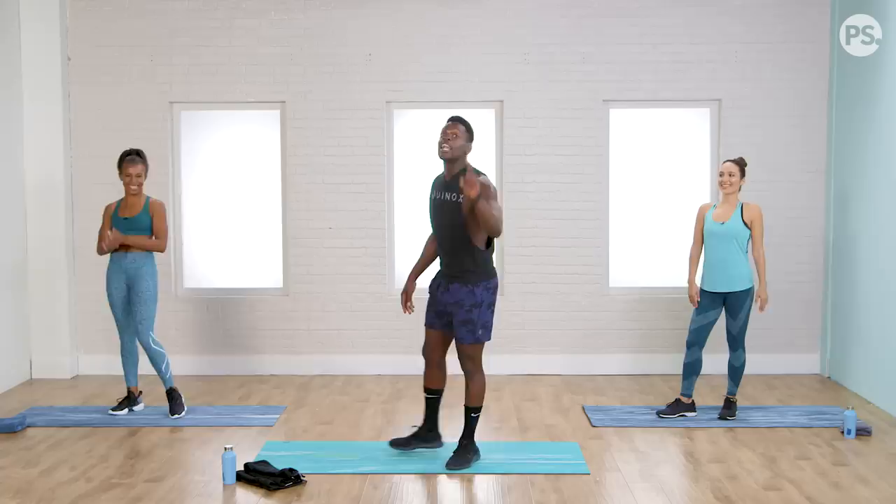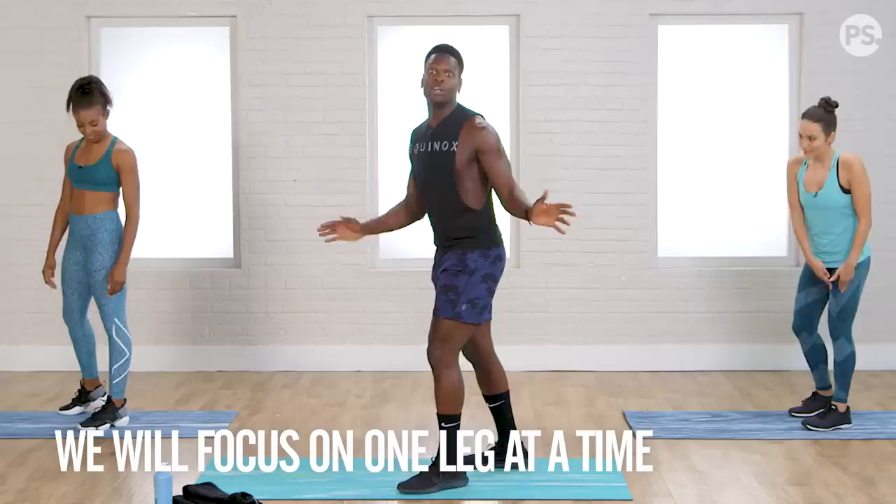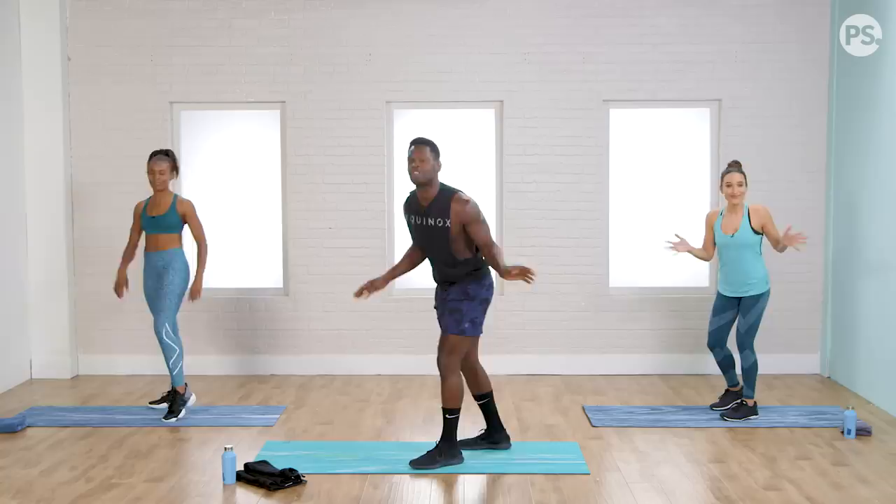Okay guys, we're going to start with some dynamic warm-ups today. I have Ali on my left and Tara on my right, who will be doing most of our modifications today. It's important that you stay with me on my individual legs because we're doing unilateral training. We're staying on one leg for a while, so do not change legs till I tell you.